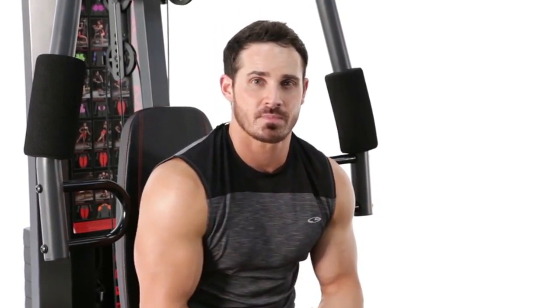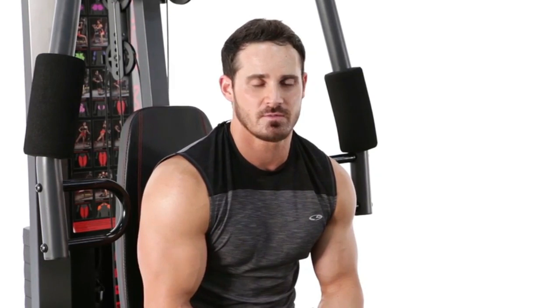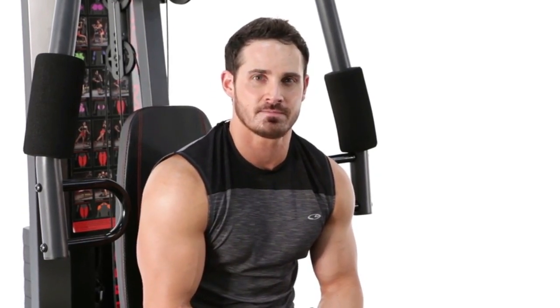That was your chest press — great overall chest developer for the shoulders as well as triceps. I suggest anywhere between two to three sets, eight to twelve repetitions, with about a sixty to ninety second rest. Add that exercise to your workout today.